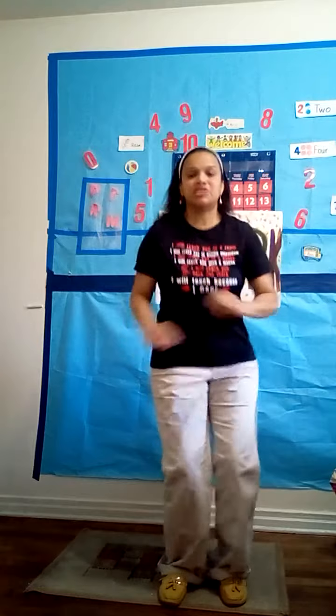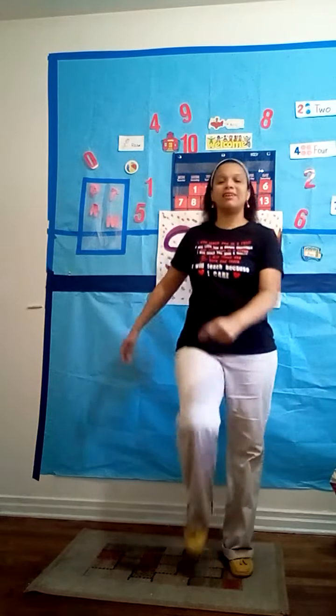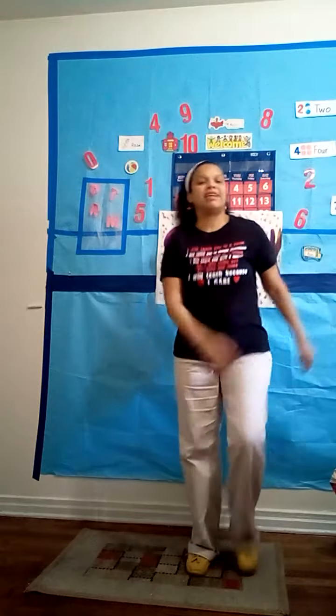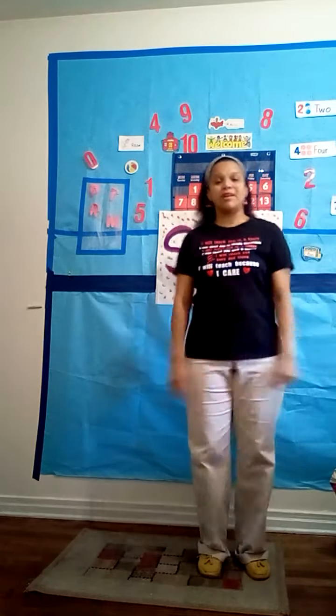Now let's shake your arms — shake, shake, shake, shake, shake. Shake your body, shake your body, shake your body. Up and up, up and up. Shake your head, shake your head. Breathe in, breathe out. Good job! Now let's walk in place. Walk, walk. Let's sing a song when walking — Row, row, row your boat, gently down the stream, merry, merry, merry, life is but a dream.